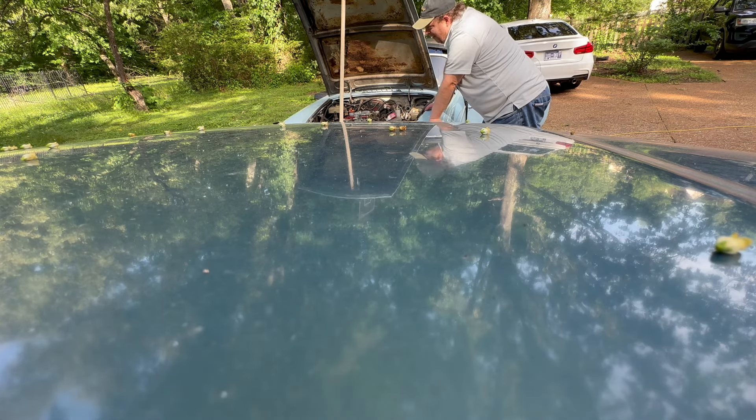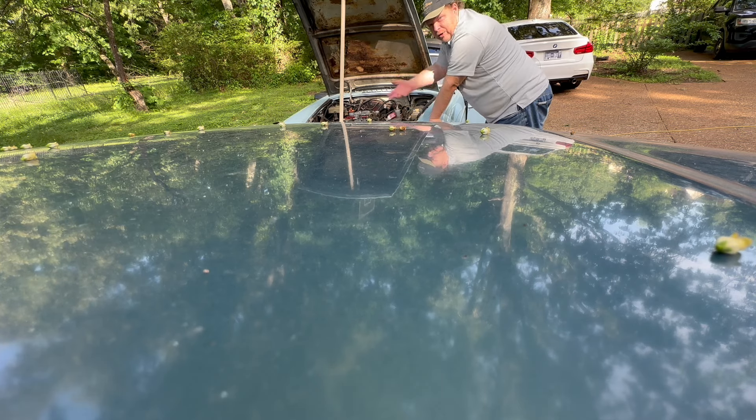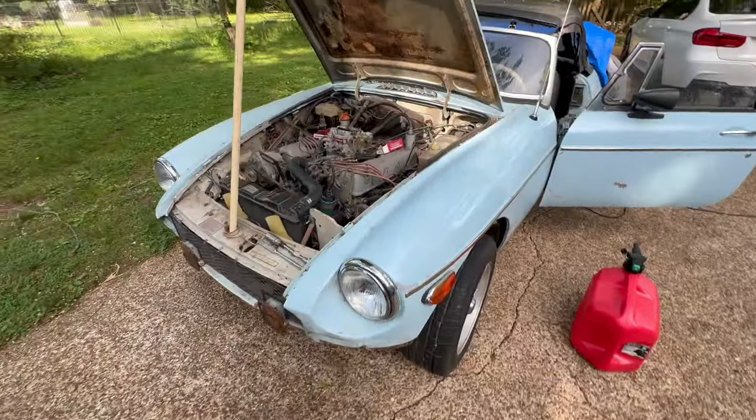I'm so happy right now because I have not been able to hear this thing run since I got it. Obviously I've got a lot of cleanup to do — as you can tell, it's very dirty — but goodness, I'm just so ecstatic right now.